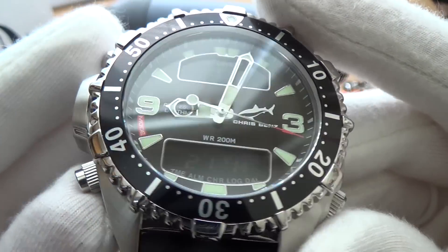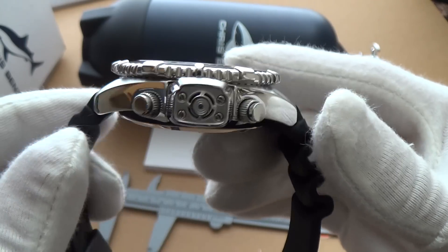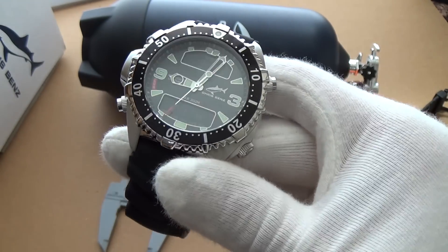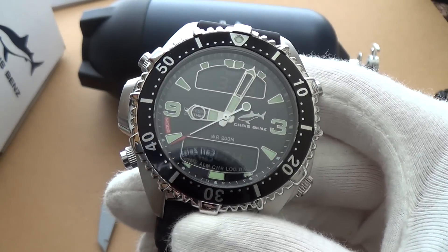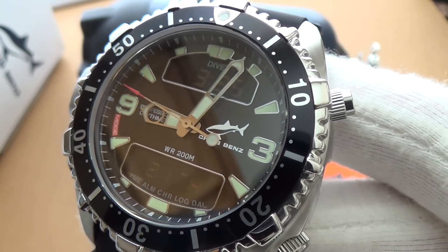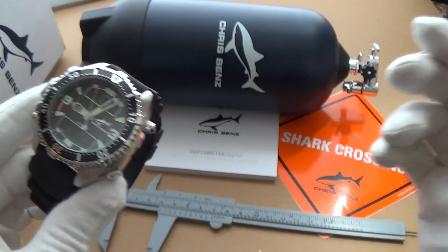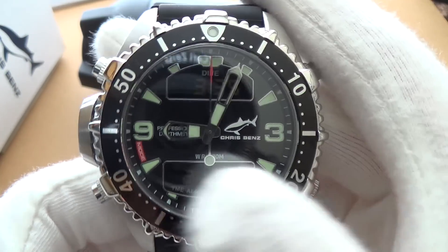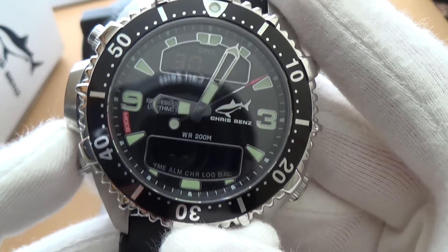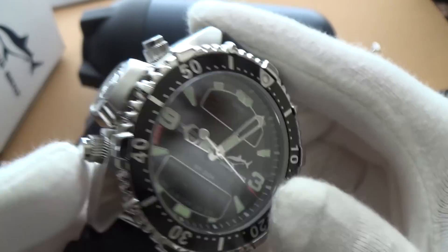In my view there are definitely more faults than positives. I'd like to see where Chris Benz goes next and I think they need to rethink what they're doing and come up with something more practical. It's a good start and I look forward to more offerings from this company — they're on the right path, but it's incredibly difficult to make a watch and get everything right. I just wish you could see the display. How on earth would you read this underwater? It's just not practical at all — probably a work in progress.